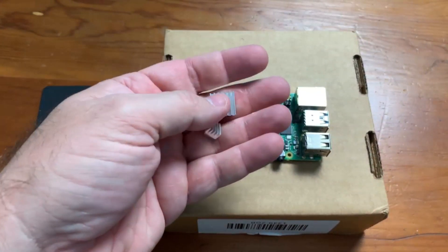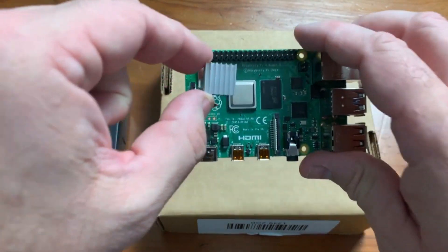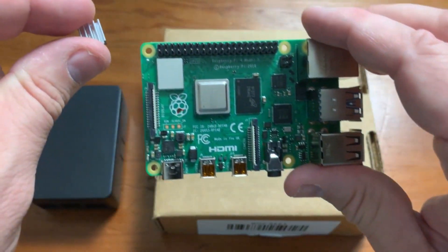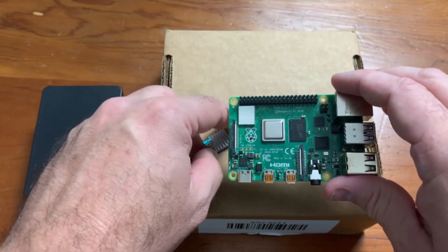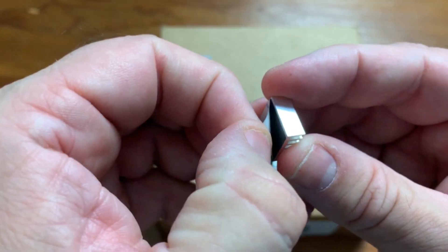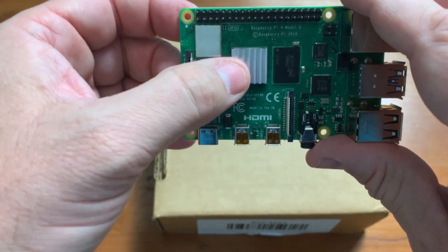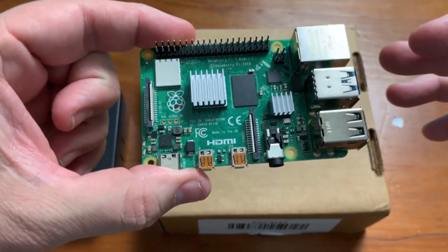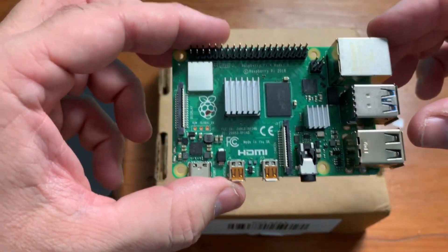Now I'm going to apply the heat sinks. I think this one goes on this chip here, and the smaller one goes on this chip here — it's the only one that seems to fit. There were no instructions telling me exactly where the heat sinks go, so I'm just making an educated guess. We'll peel the little adhesive backing off and stick them on. There we go — both heat sinks applied. Now it's protected from overheating.